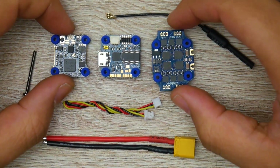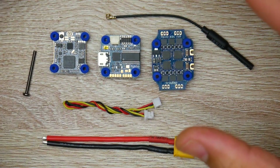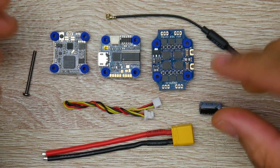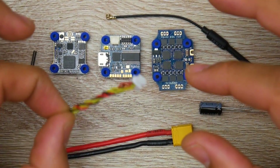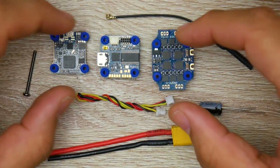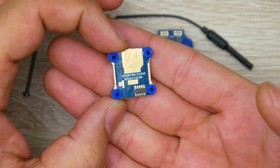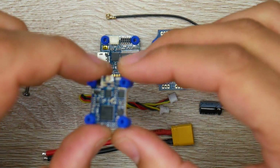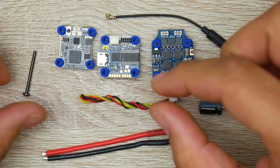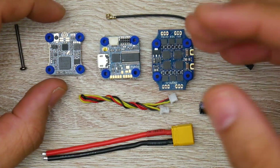Something I really like about this stack is the ease of installation. They've made everything super simple — you only have to solder just a couple things: the XT30, the low ESR capacitor, and your receiver. They even provided you with a wire for the camera, which goes directly to a connector and into your camera. The way all three components talk with each other is via pins. They also have everything soft mounted — it comes out of the box soft mounted on every single component with metal screws, ready to go for the complete stack.